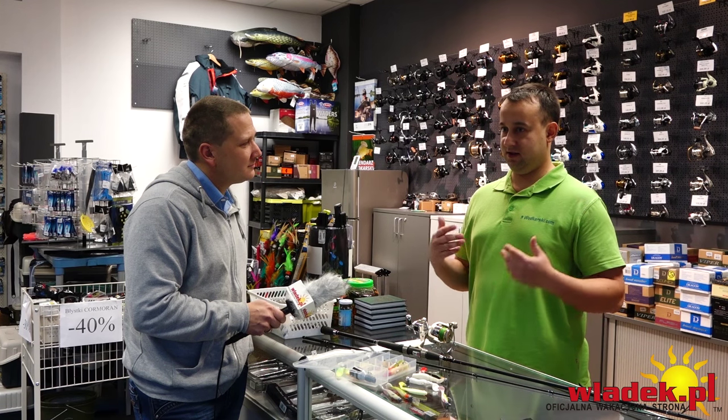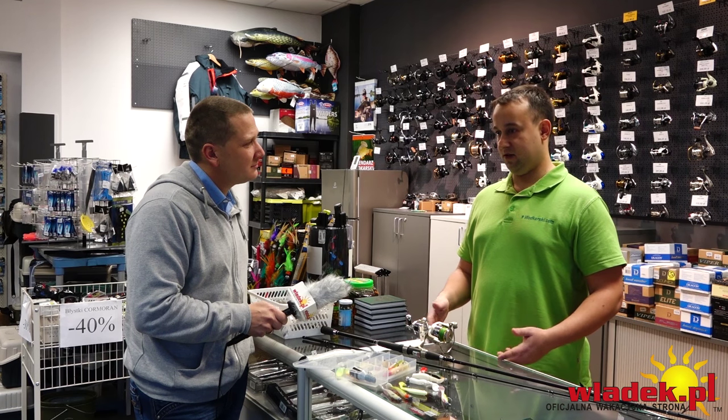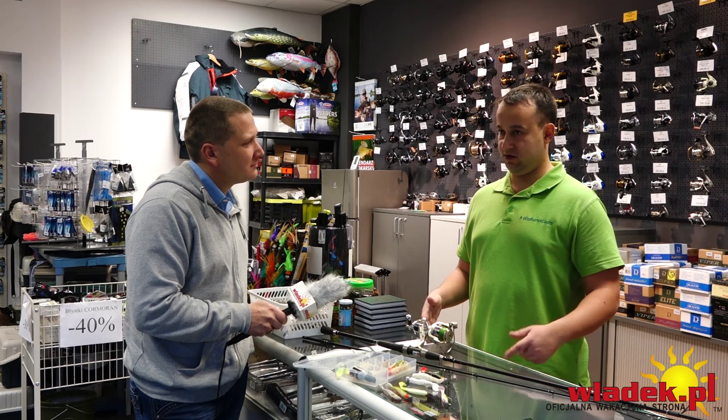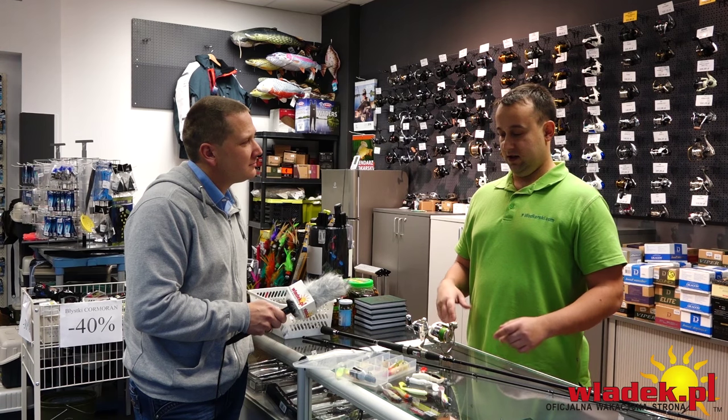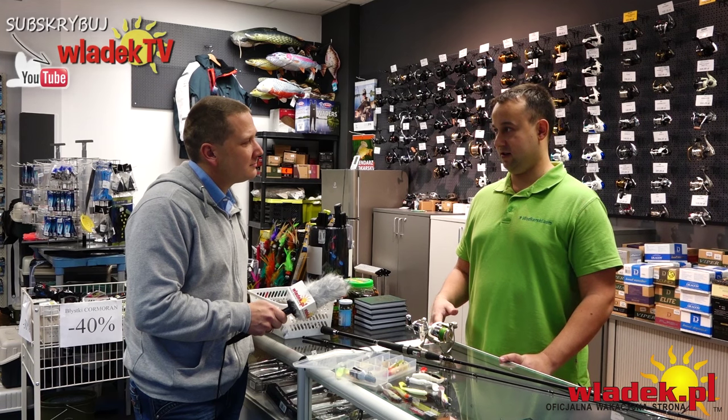We Władysławowie sandacz trzyma się blisko głównego koryta, gdzie przychodzą kutry – jest naprawdę bardzo daleko od brzegu. Rzadko zapuszcza się pod same pirsy, i niestety te pierwsze trzy podbicia są najprawdopodobniej najważniejsze. Jeżeli ich nie czujesz, nie wyczujesz żadnego brania sandacza w porcie.